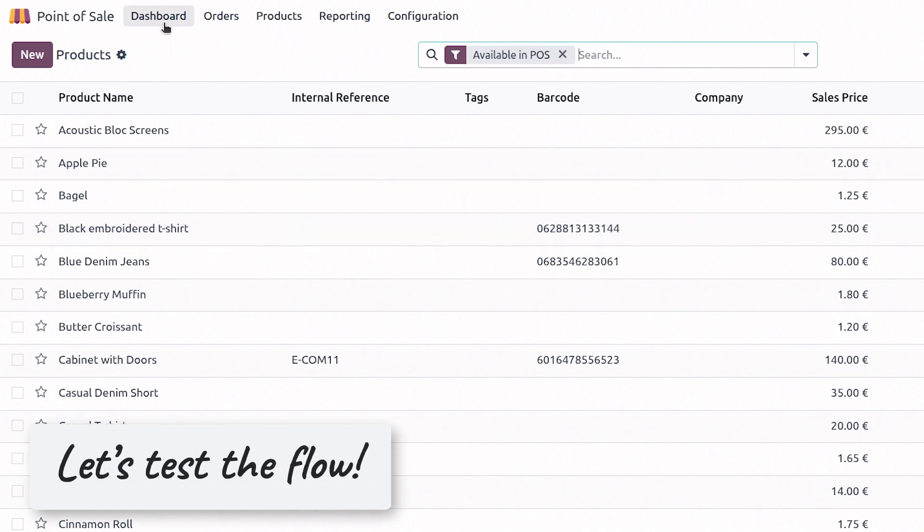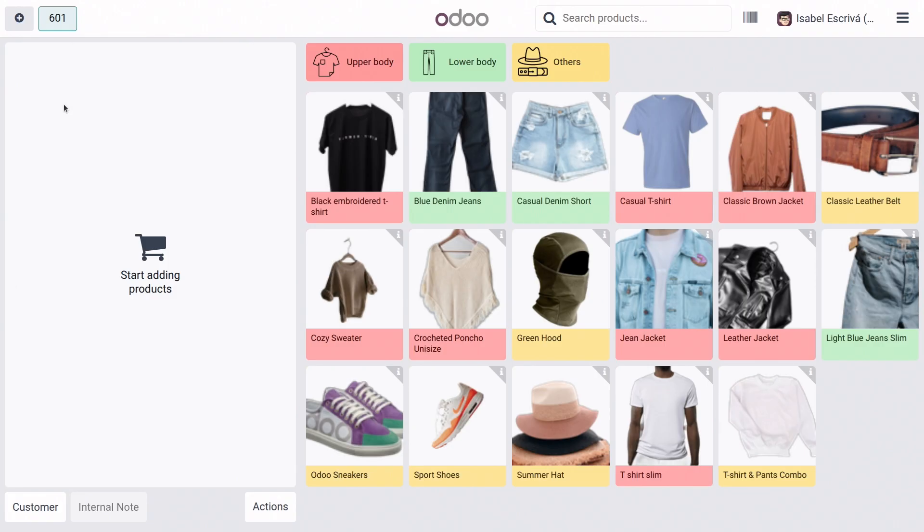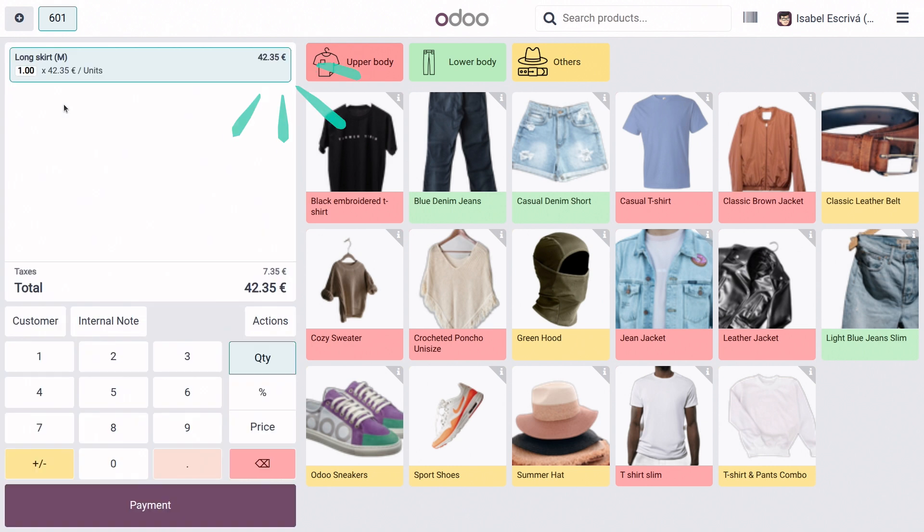We will open the point of sale. Here I have my barcodes already printed, and I will scan one of my products. Here I have my longest skirts — and as you see, the product pops right up. That means that everything is working correctly.